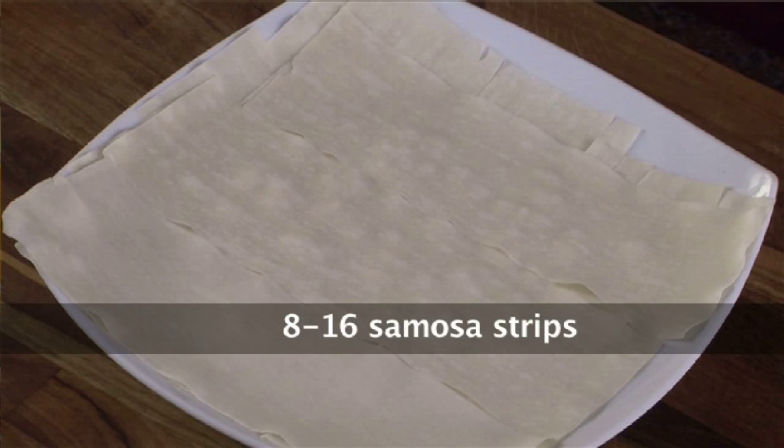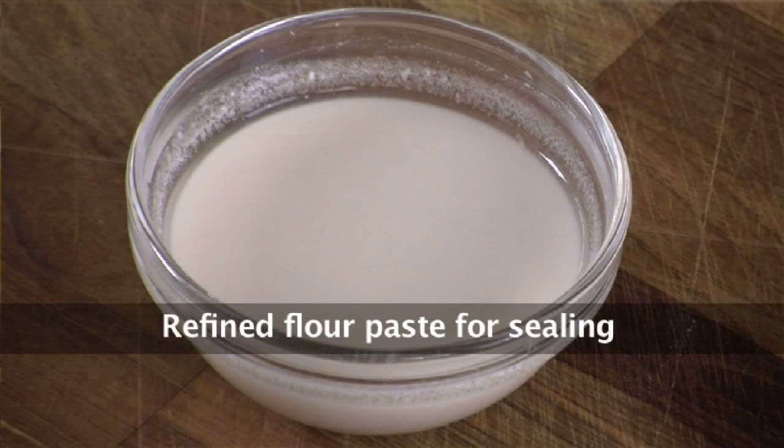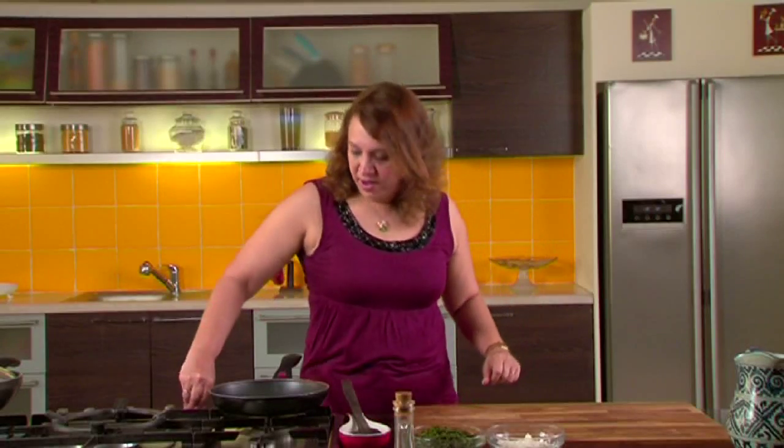I am using the ready-made samosa strips that are available in the market — just a few strips. Also, 1 tablespoon maida paste: for this, mix half tablespoon maida with half tablespoon water.